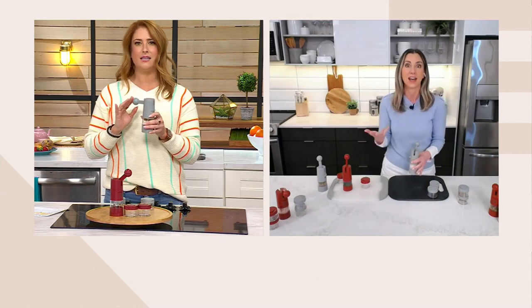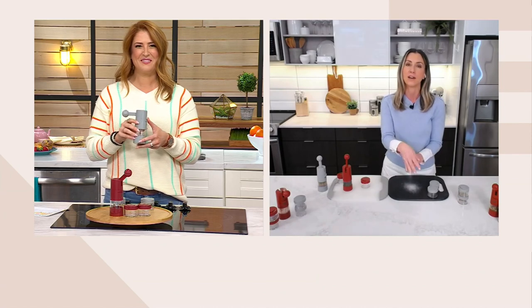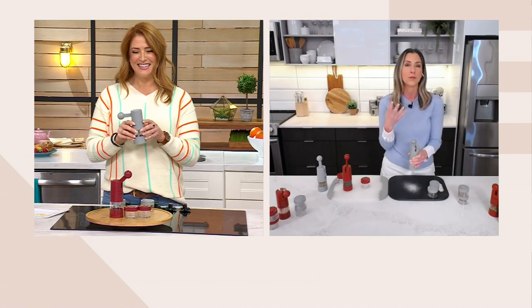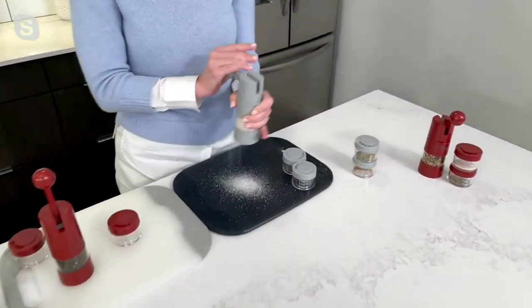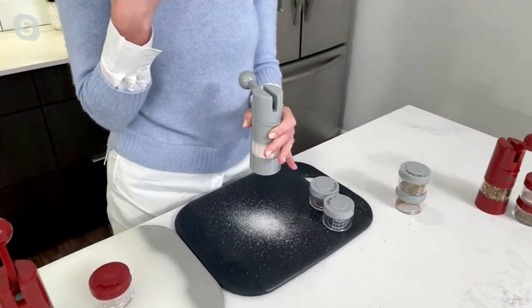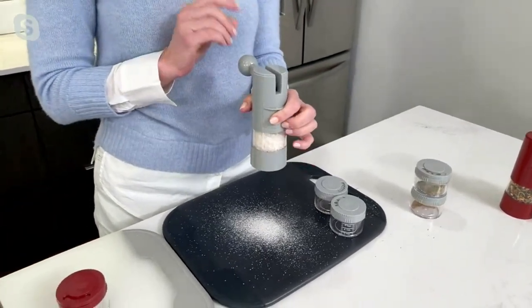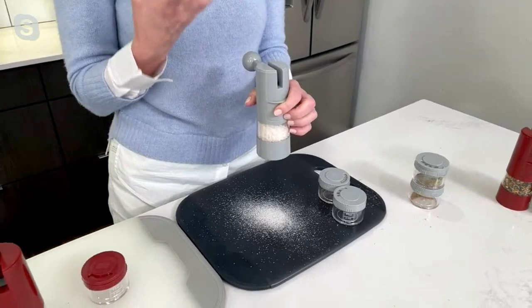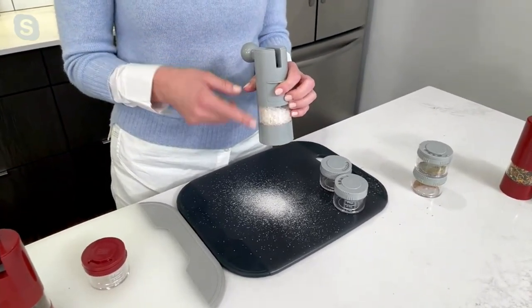I've seen a lot of designs of grinders out there and this is the one that I absolutely love. Because if you have weak fingers, arthritis, or problems with your wrists — as many do, whether you were injured as an athlete or at work or you're just getting older — this is going to make getting things like coarse sea salt, pink Himalayan salt, or peppercorns to a grind easy.